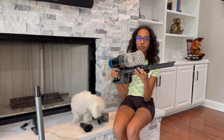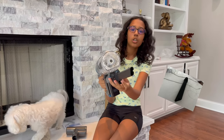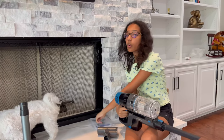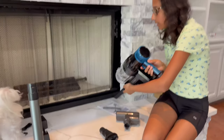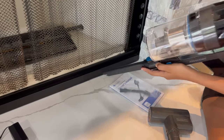The Proscenic vacuum cleaner comes with three different extensions. The first one I've plugged in here is used for small corners that the normal extensions can't reach — you just vacuum them up like this.